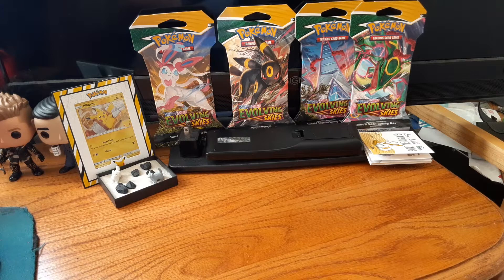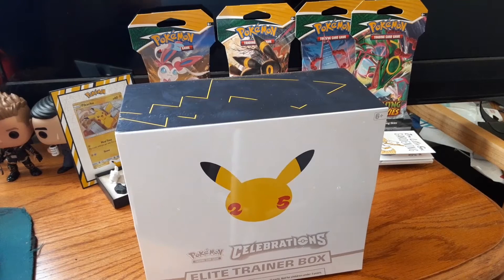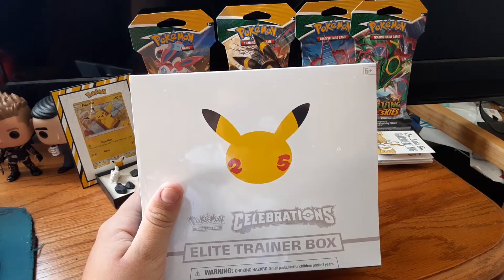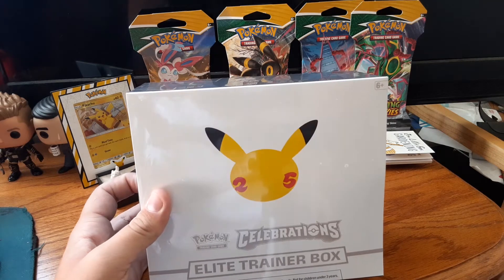Hey guys, I'm really excited about today's video because today I have something very special with me. It is my first ever Elite Trainer Box — and it's not just any Elite Trainer Box, it's the brand new 25th Anniversary Celebrations Elite Trainer Box.